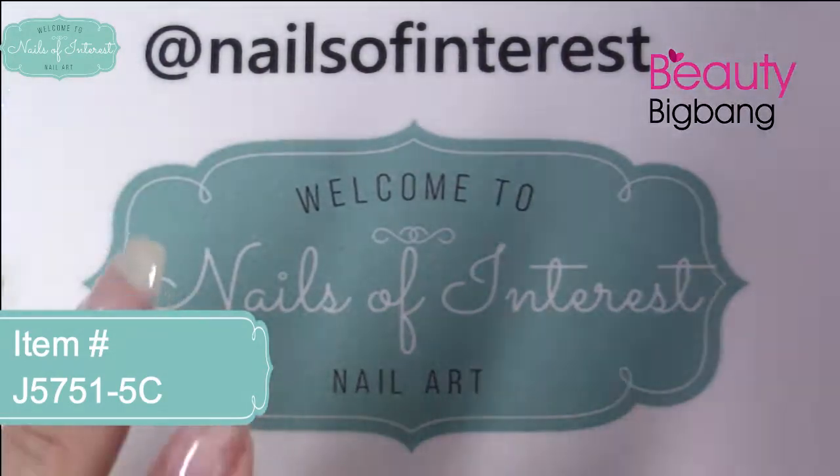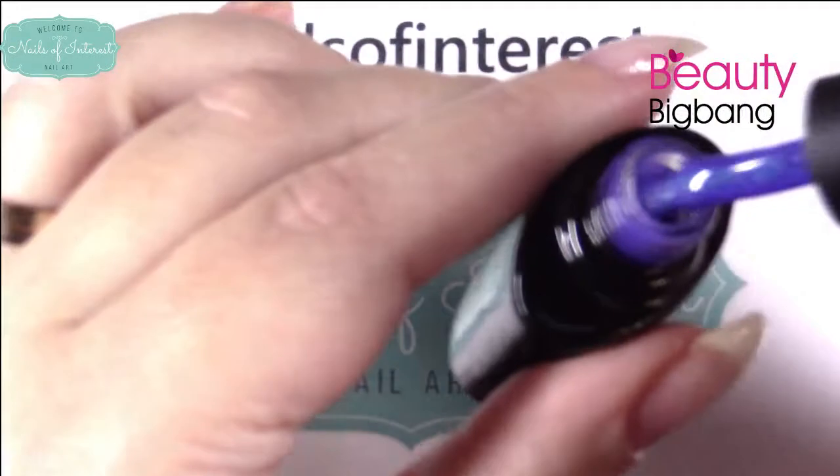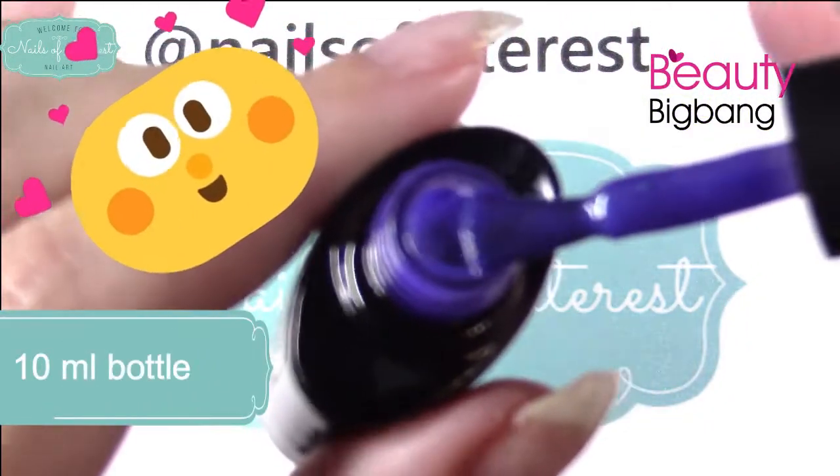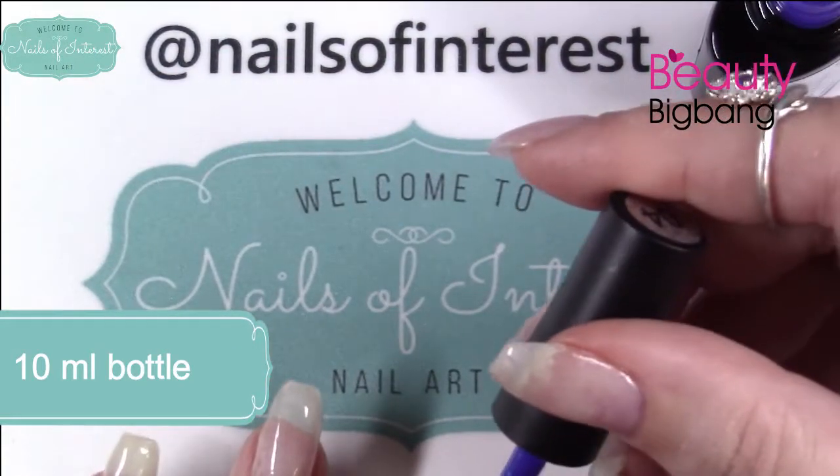At first, let's check out the color change polish. I can't quite remember what I ordered. The camera doesn't want to focus. It's a lovely purple — it's a color change, so we shall see.